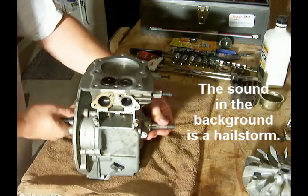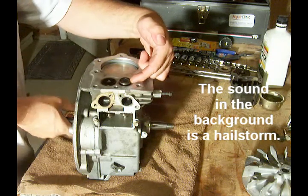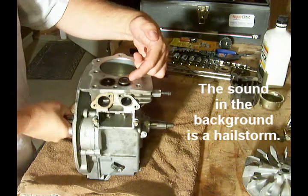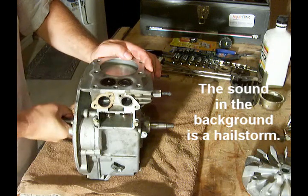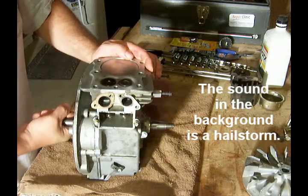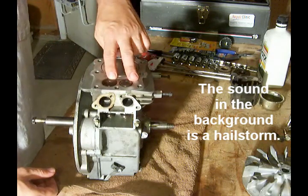As I spin my shaft, you can see here the intake valve is opening. And then this is the compression stroke, and the piston is at top dead center, both of the valves are closed.